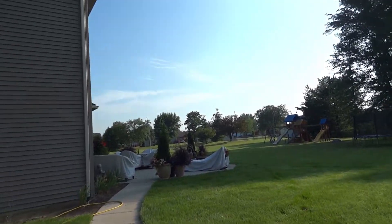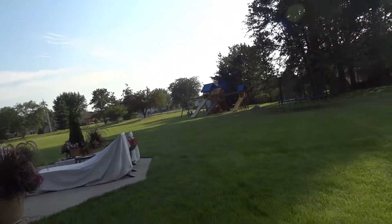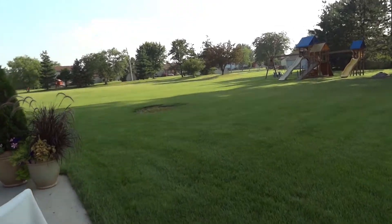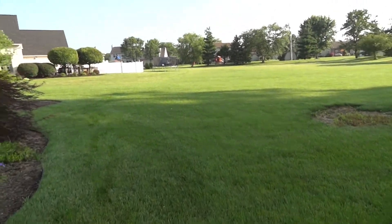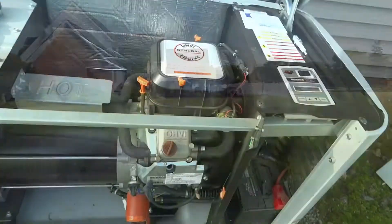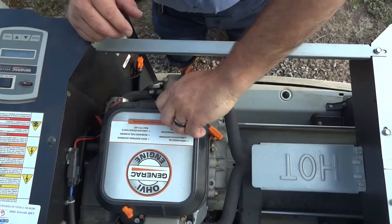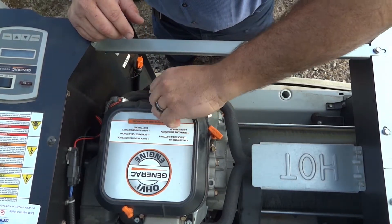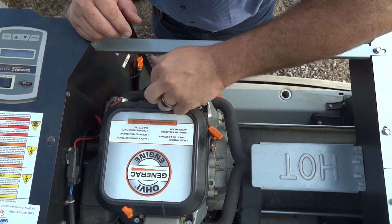We've got a generator here that another company came out and condemned. They said there were shavings in the motor, a rod broke, and it would be two grand to replace the motor. One of the spark plugs was loose, so we're going to check compression and see if we can hear anything. Let's double-check the obvious stuff first, just to make sure there's nothing simple going on here.